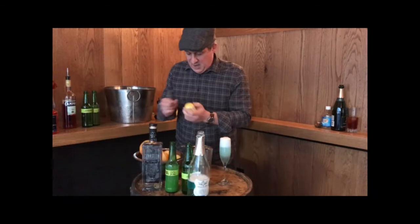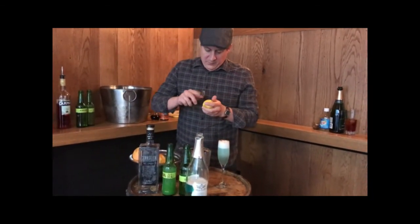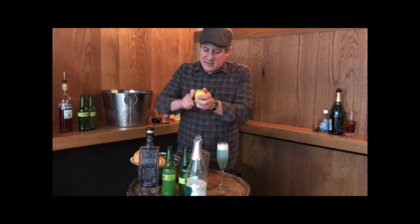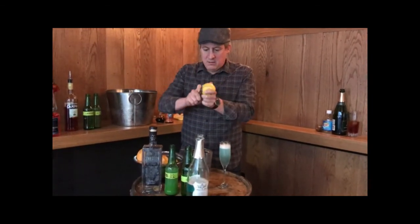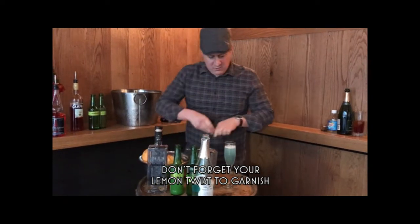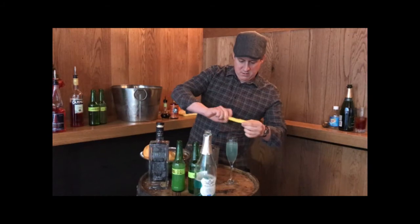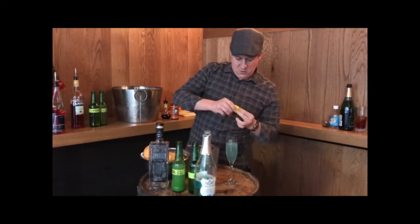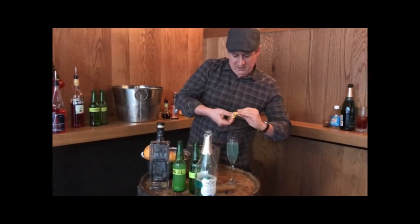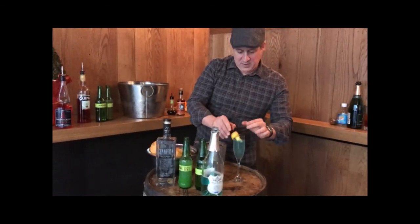Let's get our garnish ready. I'm going to do a lemon zest — let's get a nice pretty one. A little bit of that oil in there, and just let this hang on the side of the glass, a little bit in the drink. Look how pretty that is. Merry Christmas!